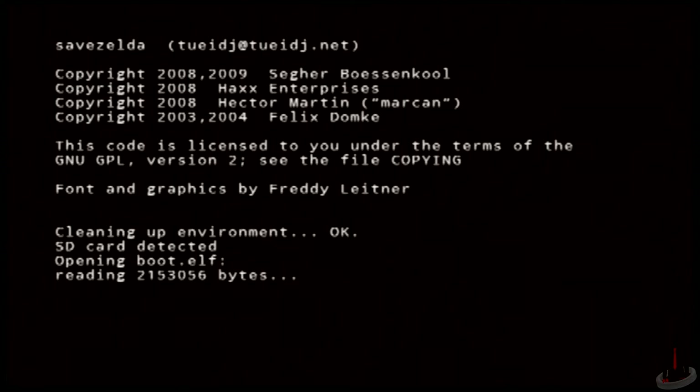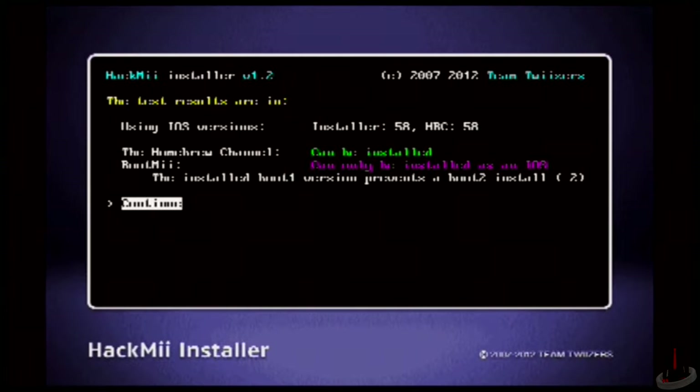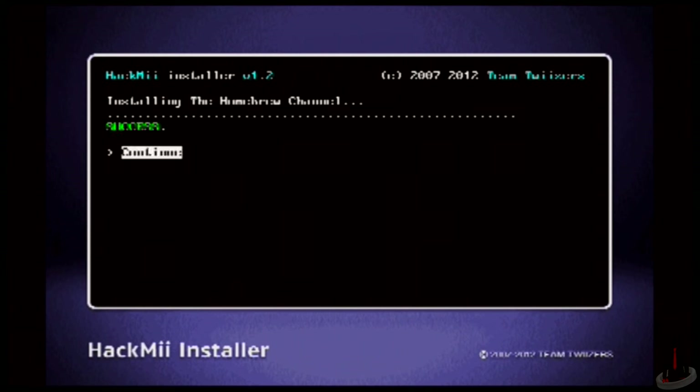The screen goes black and the system will begin to boot up the install menu. You're going to be shown a warning screen first though. Just wait for the prompt to press a button and then you'll be taken to the HackMe Installer menu. The instructions are fairly straightforward from here. Select Continue and then go up to the option to install the Homebrew Channel. It'll ask if you're sure, so just go ahead and select yes. The install is short and easy. Once it's done, you'll be taken to the main menu of the installer. If you want to, you can be all finished at this point.